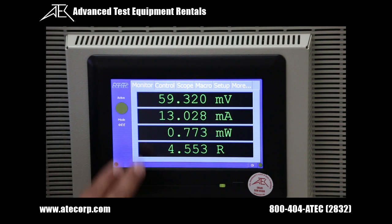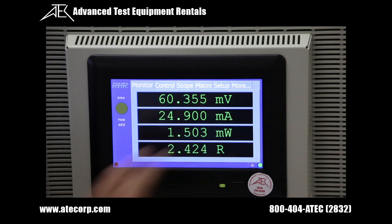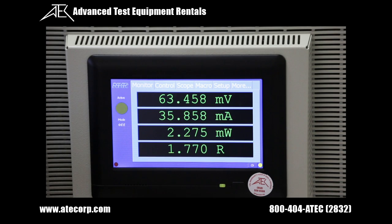The front display consists of an active mode indicator on the left and a tab control on the top. Along the bottom are status indicators.